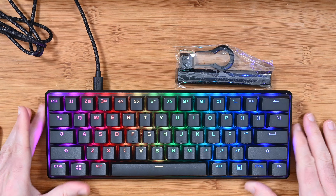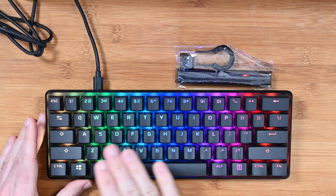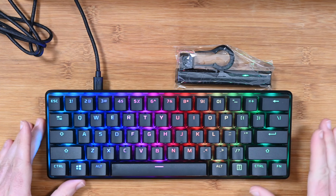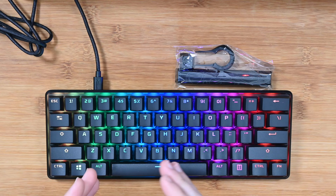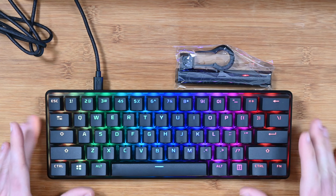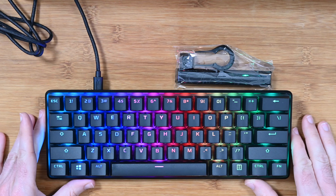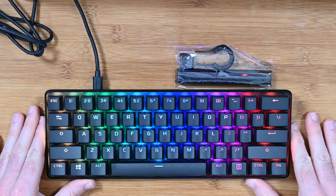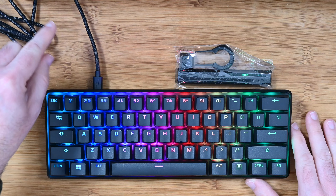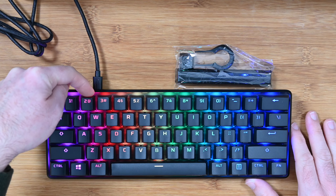Here it is, it's plugged in already. You can see the RGB backlighting sweeping across the keyboard, and you can of course change this to different colours — if you want it static or segmented you can change and customise it to your liking. A very compact keyboard as you can see. It's plugged in currently with a braided cable, USB-C into the back of the keyboard.